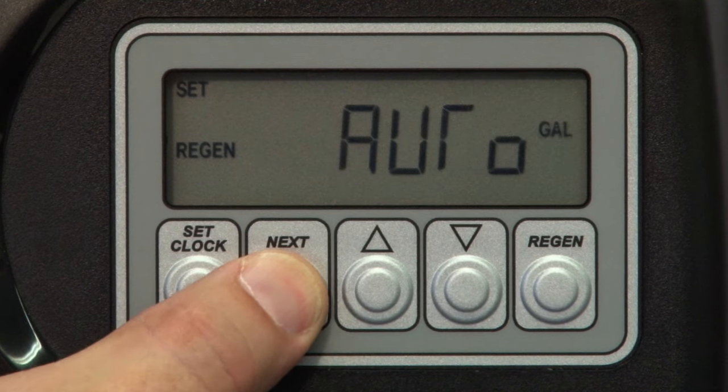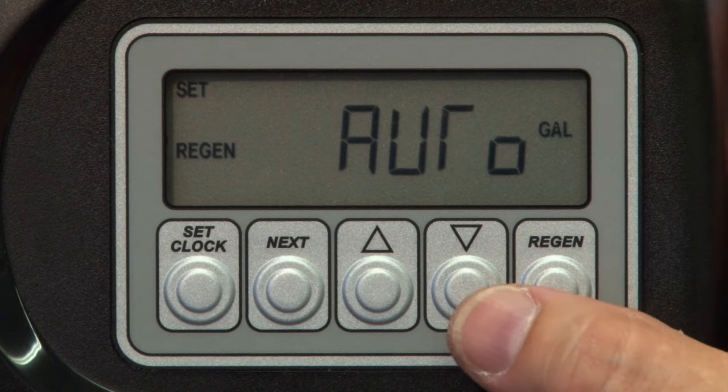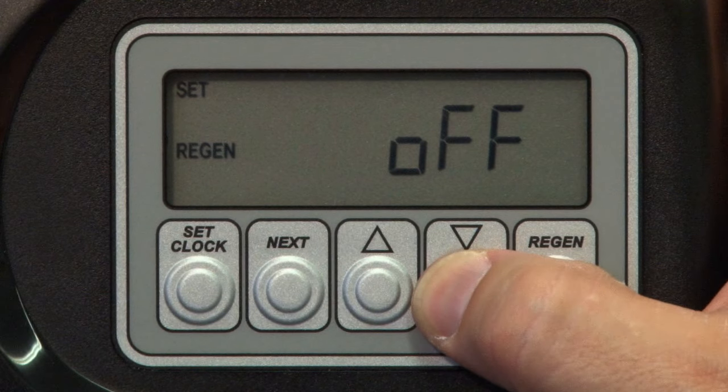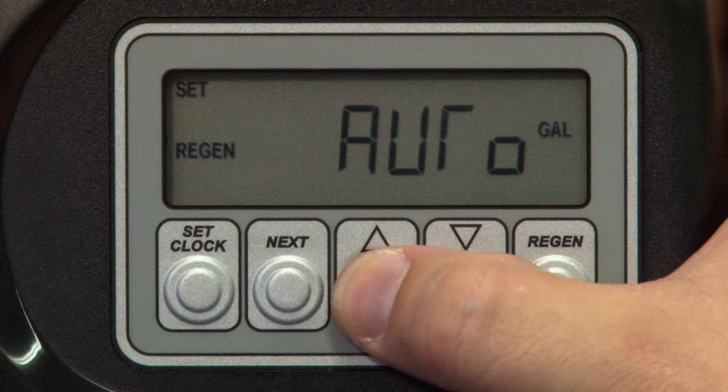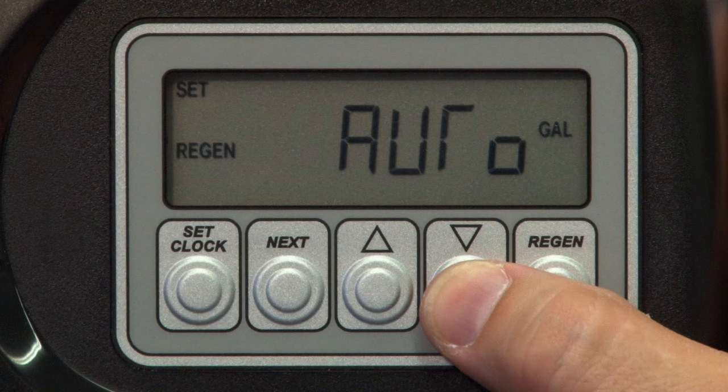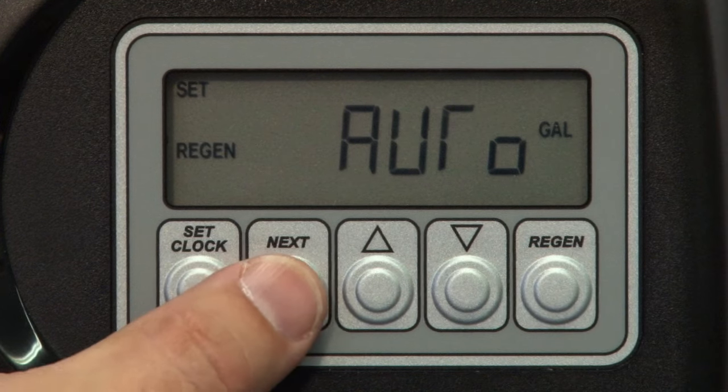Press Next and using the up and down arrows we can scroll through the three different options. Off means the valve will regenerate on the day override schedule like a time clock. Auto will regenerate based on the automatic reserve capacity calculations, or Gallons will cause the valve to demand a regeneration based only on the number of gallons used. Auto is the standard setting.